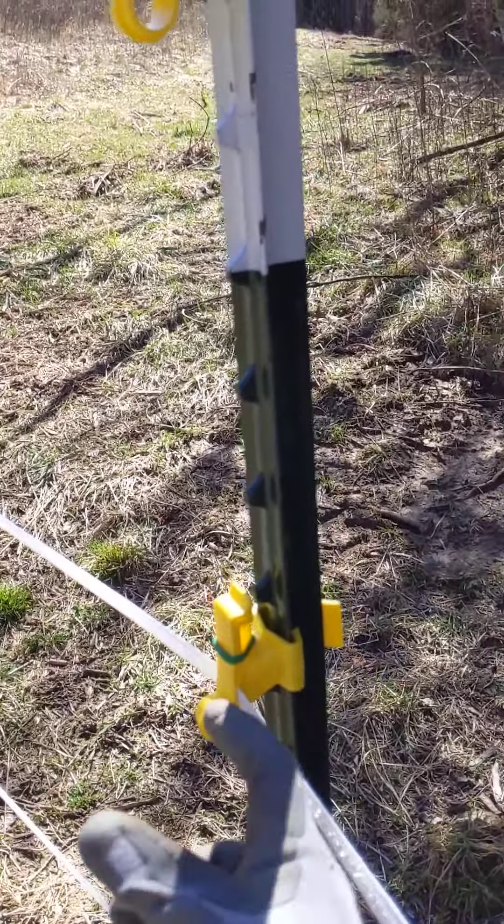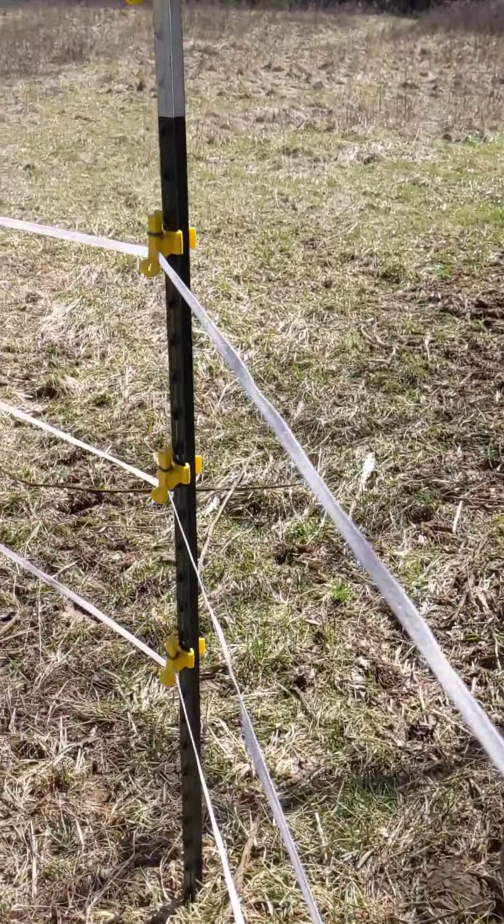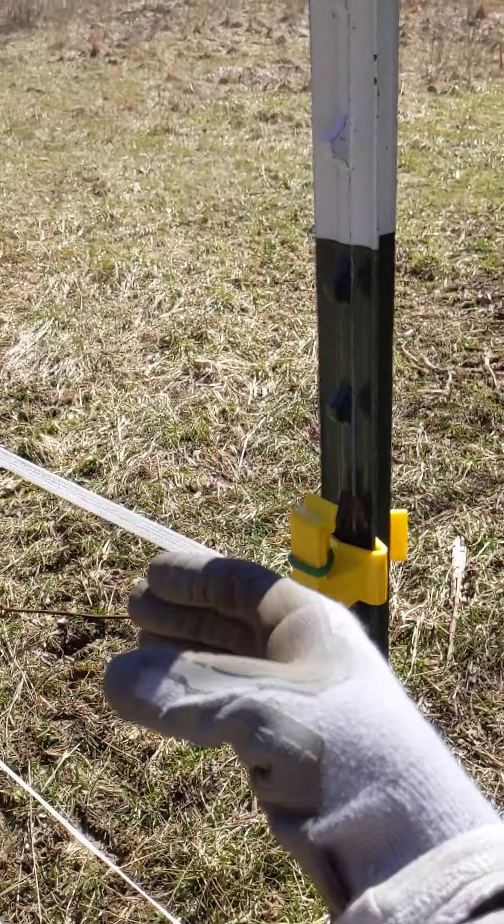That polytape is turning away from the T-post, and it's still turning away from the T-post here as well.